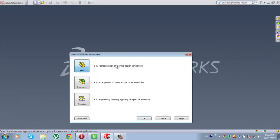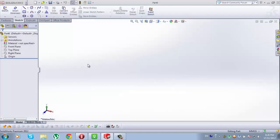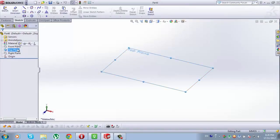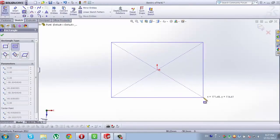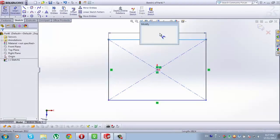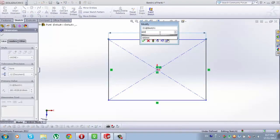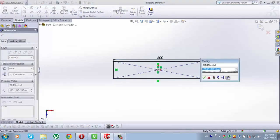First open a new file, then from the following choose the first one: Part. Select the top plane. When the top plane is selected, go to Sketch, from Sketch go to Center Rectangle, and draw a rectangle. Now go to Smart Dimension. The dimension of this line here will be 600mm, and the dimension of this one will be 460mm.